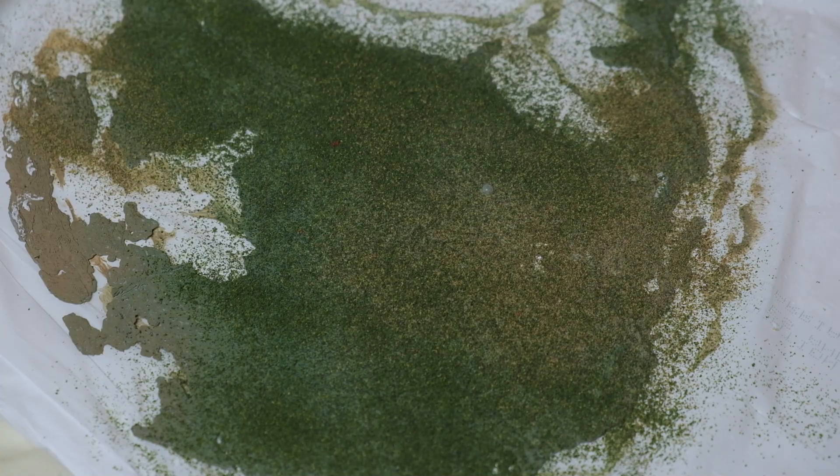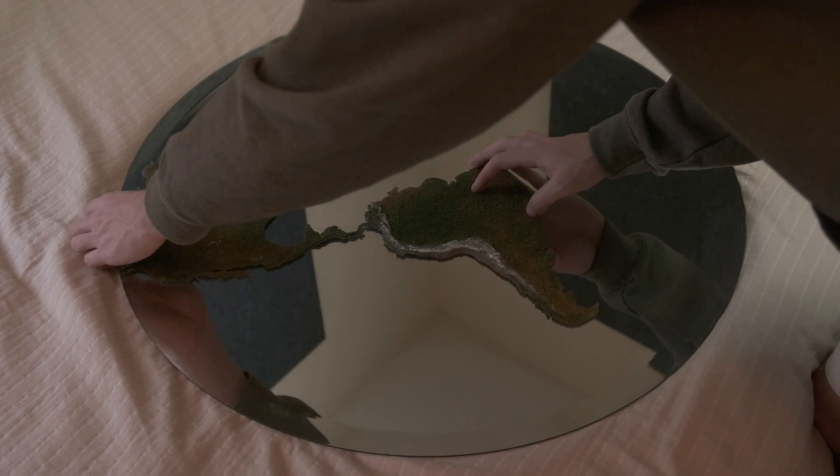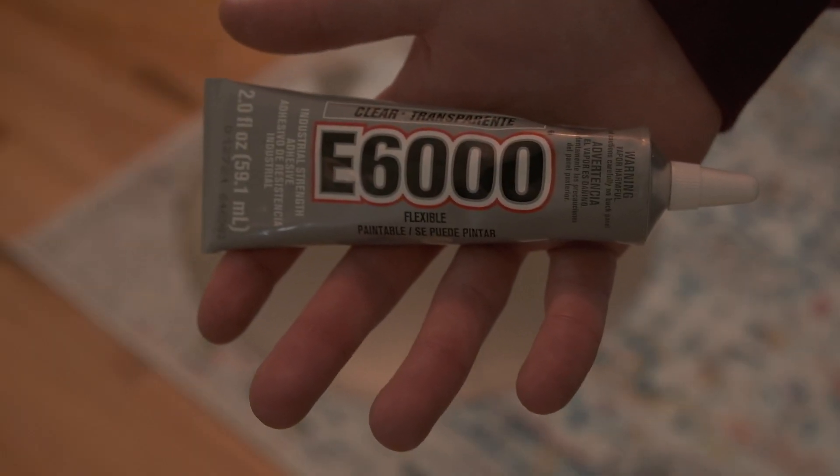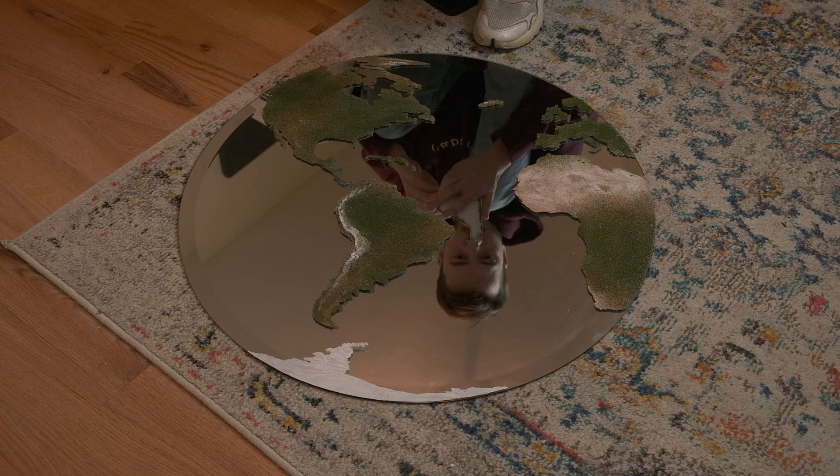I sprayed one more layer of scenic cement to really seal it all together, and then it was finally time to glue all the continents onto the mirror. Whenever I'm gluing glass, metal, or any really smooth material I like to use E6000 glue — it works wonders, and if you mess up you can kind of scrape it off the surface. It's super forgiving. And it's finally done.